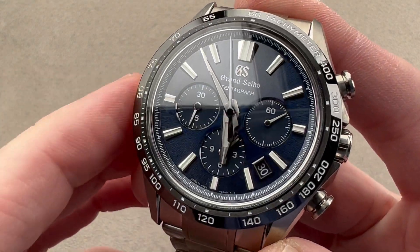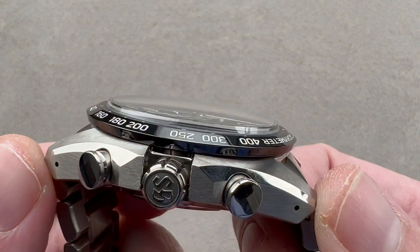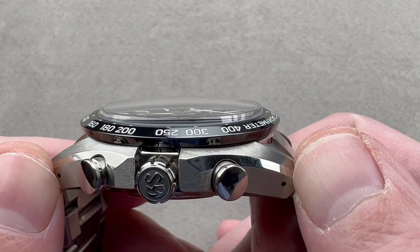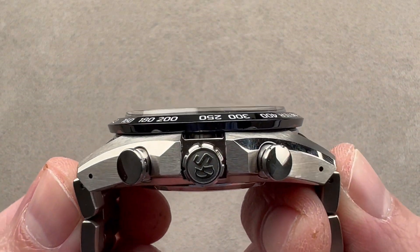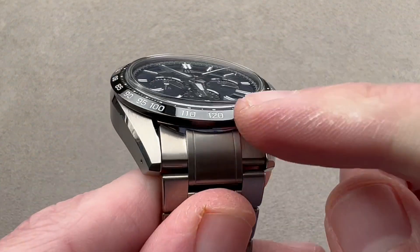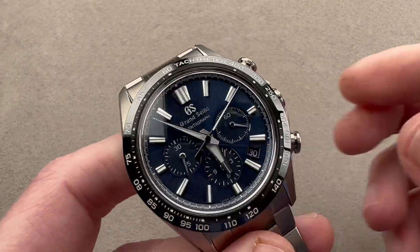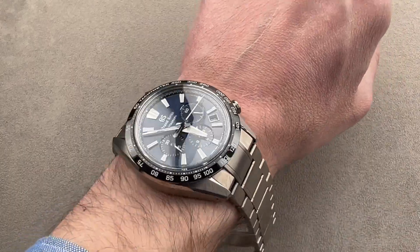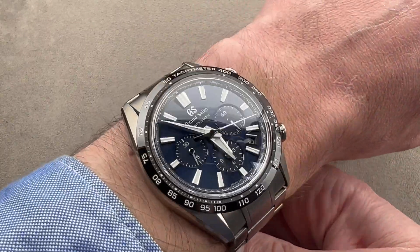It's a large watch, no doubt — 43.2 millimeters in diameter, 15.6 millimeters thick. Just the case, lug to lug, it measures 51.1 millimeters from end link to end link, and 53.3 millimeters with a 23 millimeter spacing between the lugs. The watch is large and it wears large, though in titanium and sapphire and ceramic, it's a fairly light piece for its size.